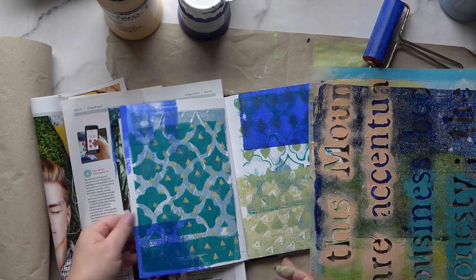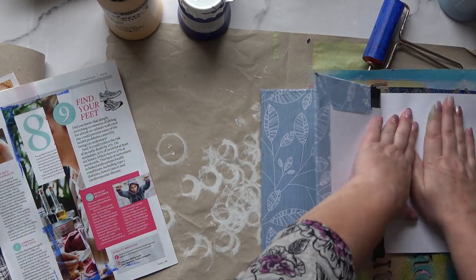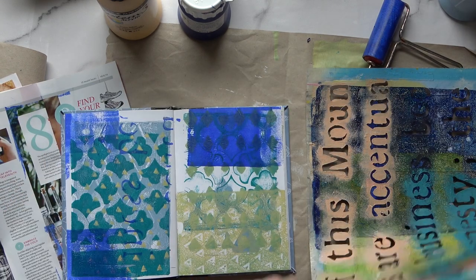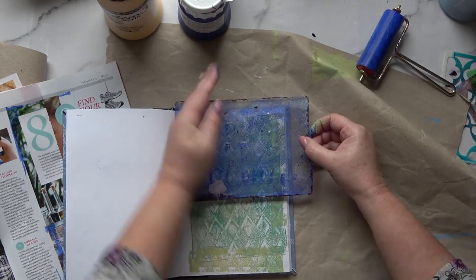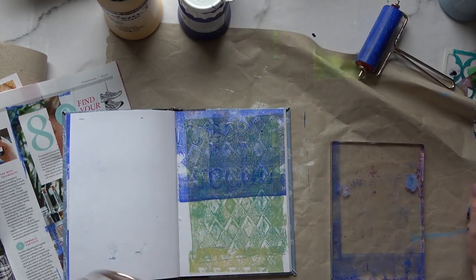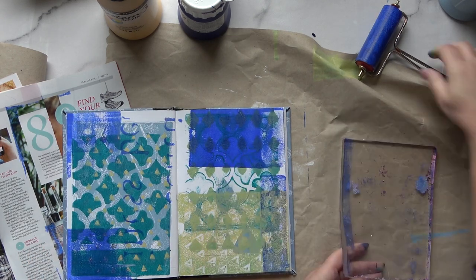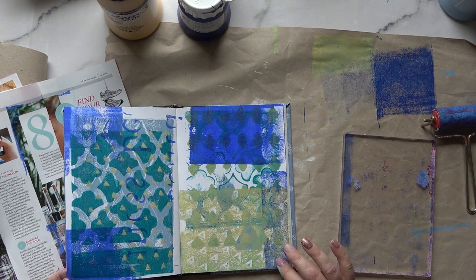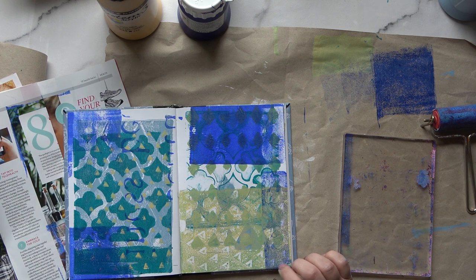I've got another homemade stencil of words, and I wasn't sure whether this would work very well but I thought I'd give it a go. There's just a hint of text — I don't want it to be readable, just suggested. What I'm aiming for is to give the effect of old weathered walls, and I think we're beginning to get that effect.